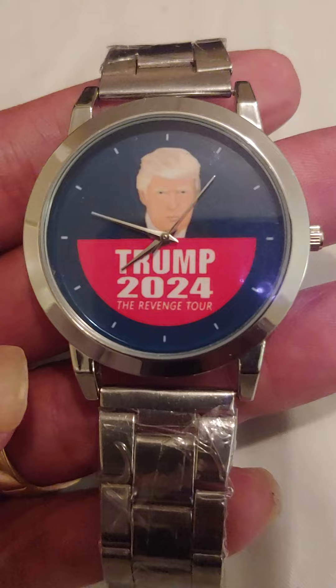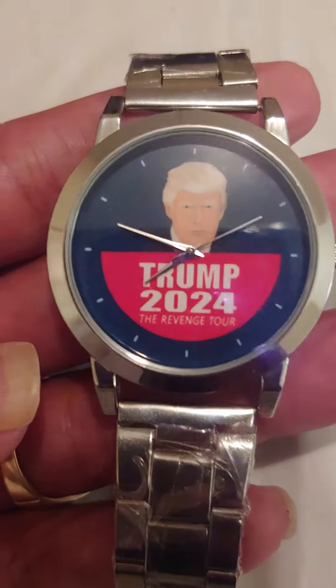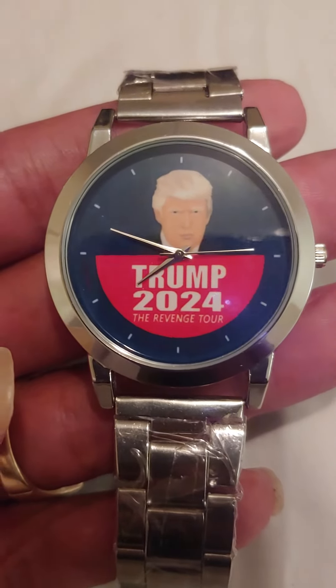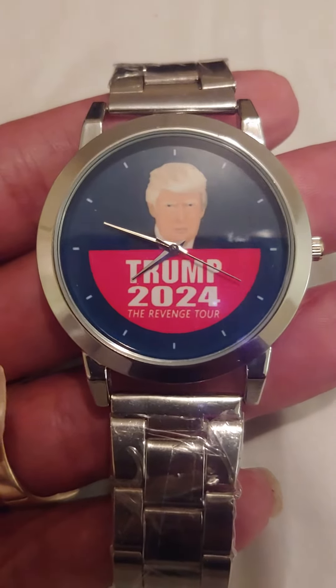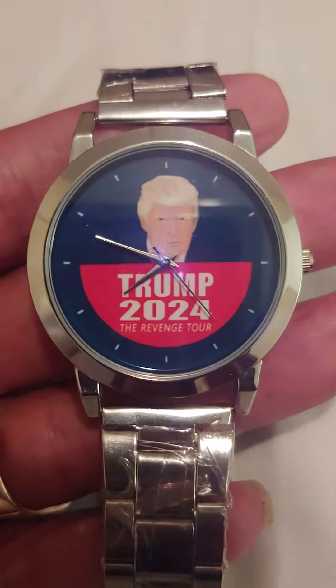If you do have any interest in getting this novelty item, I'll leave a link where you can purchase these at a significant discount. Once again, Trump 2024 the Revenge Tour wristwatch — have a great day.